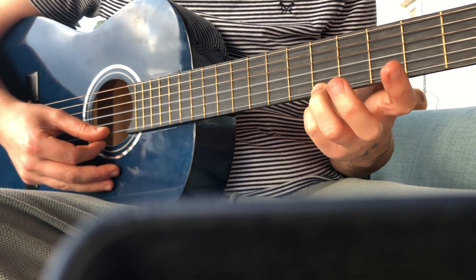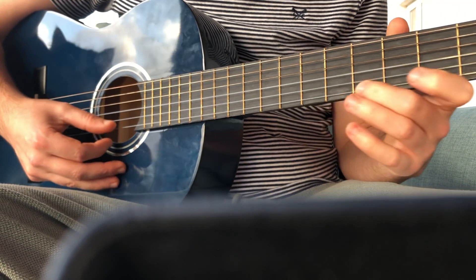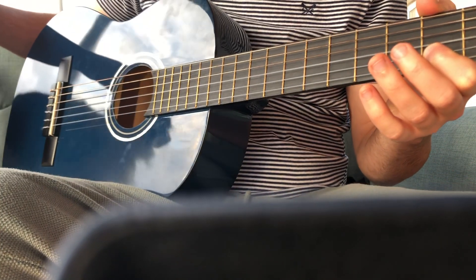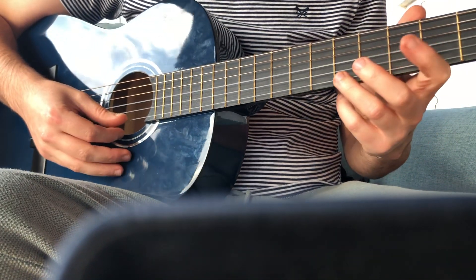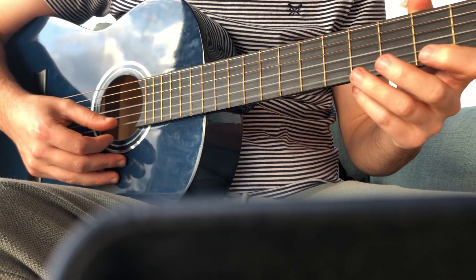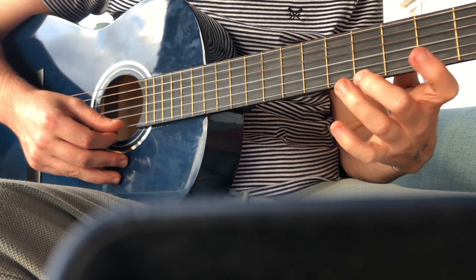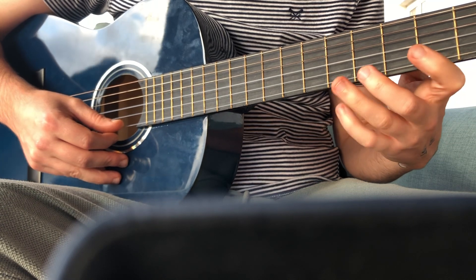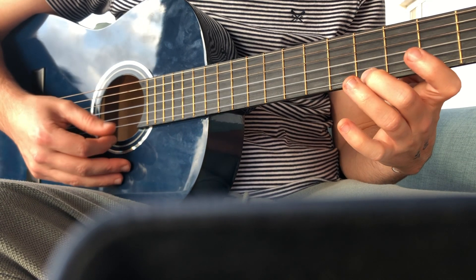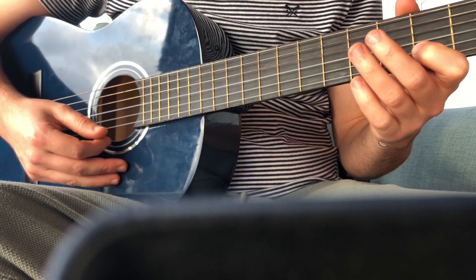We're going to play it four times in a row. Make sure you're using a couple of different fingers — you need to be using your ring finger. Use the fingers and you'll get stronger. One, two, one, two, three, four. Good, lovely.